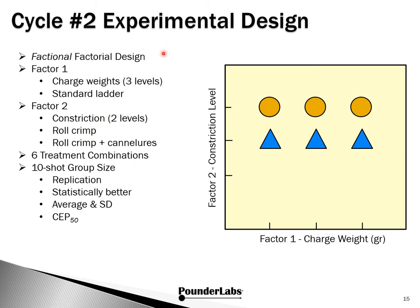Here is the Cycle 2 experimental design — a fractional factorial design. Factor 1 is three charge weights. Factor 2 is constriction, but now we just have roll crimp and roll crimp with cantalures; we dropped the taper crimp since it didn't seem to bring anything to the dance. This leaves us with six treatment combinations. We're going up to a 10-shot group size, which enhances replication, gives better estimates and tighter confidence intervals, and is statistically better than our five-shot group.